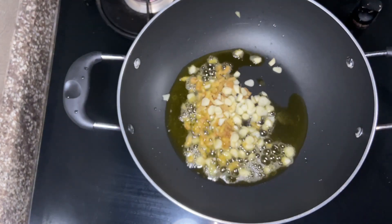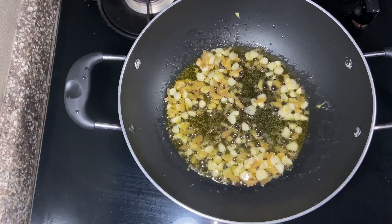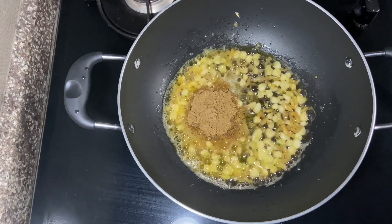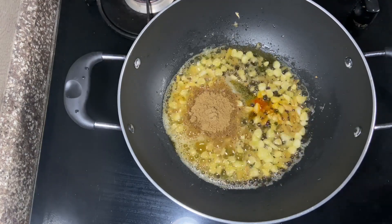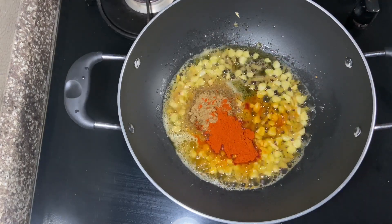We will cook it to a light golden brown. We cook it in a small dish, I cooked it with a teaspoon. We cook it in a small dish and the oil is light.